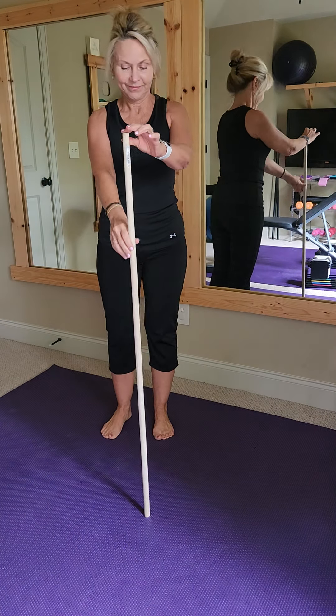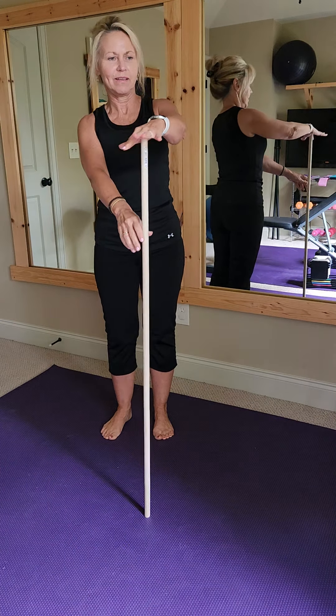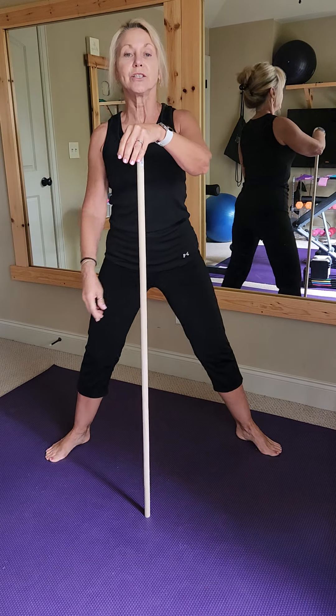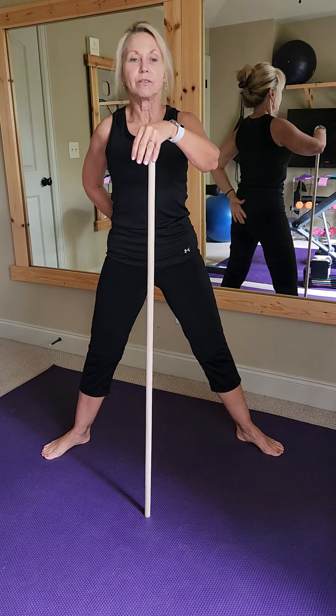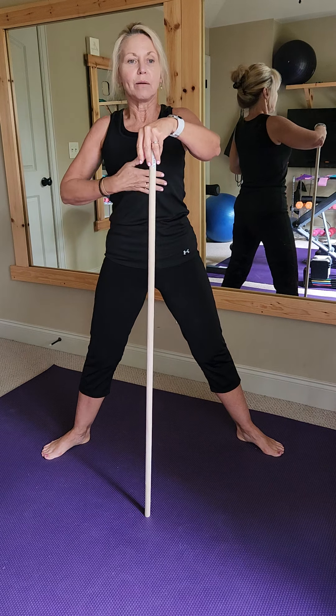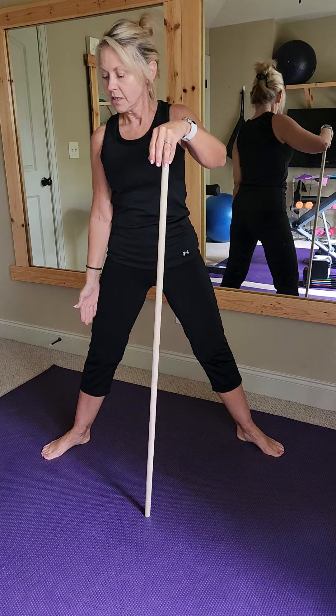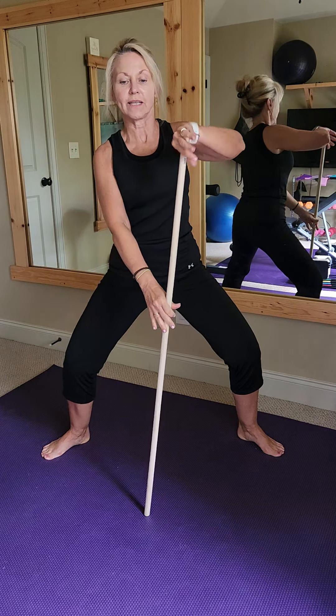Today we're going to use a dowel — it's probably about 43 inches. We're going to step out wide, heels in, toes out, tailbone tucked to the front slightly, belly button in and up, and pull those abs up towards the heart, the belly button up towards the heart. Soften the knees to go towards the second toe.